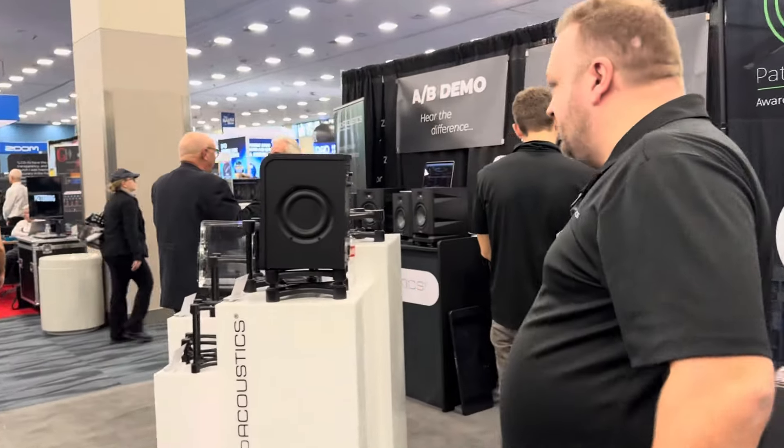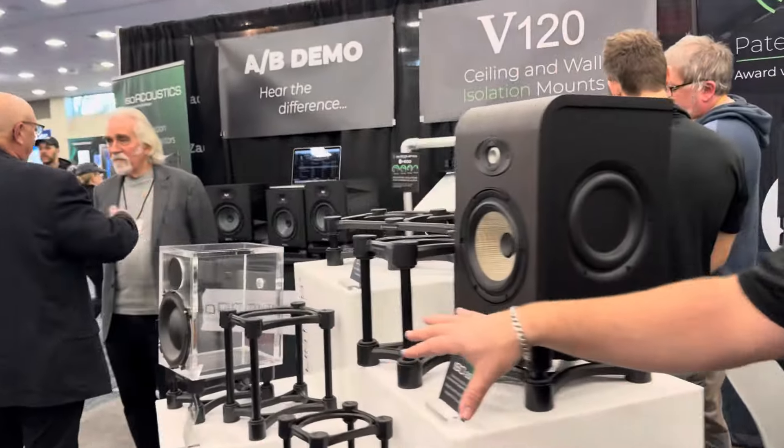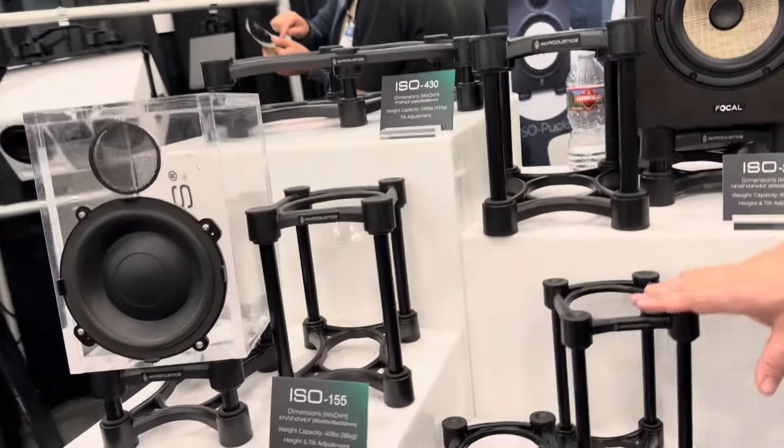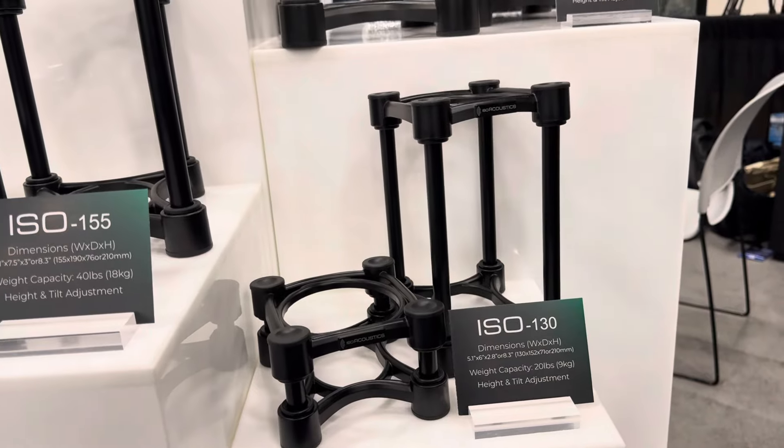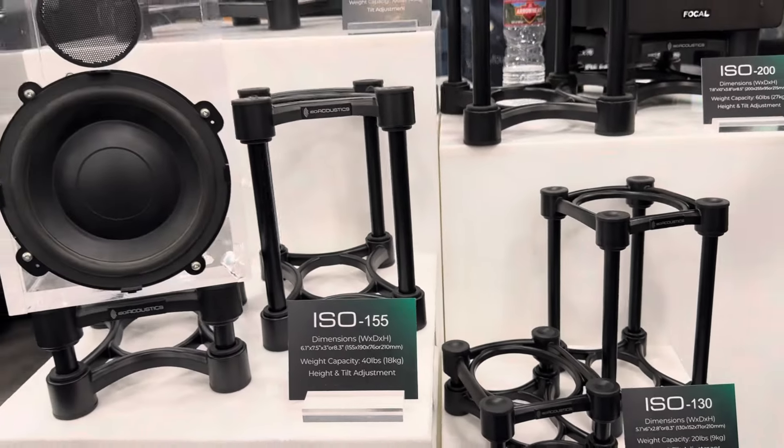If you're looking for more of a stand solution, we've got the ISO stands. Once again, there are different models — they come with short and long tubes, and there are spacers so you can tilt them.